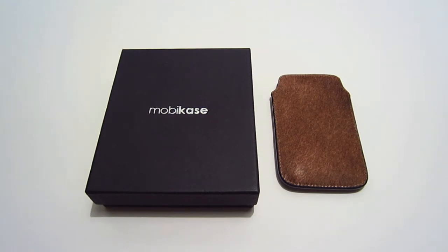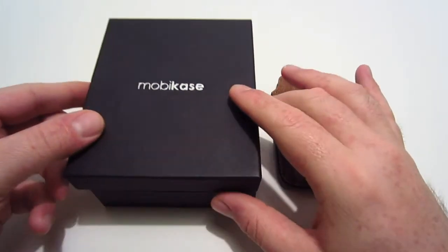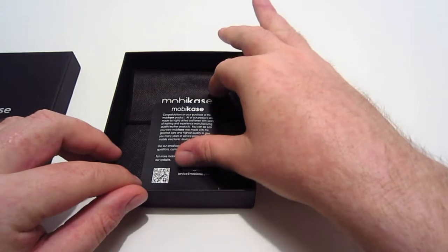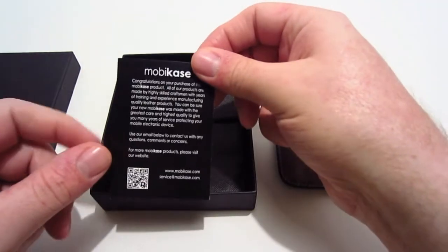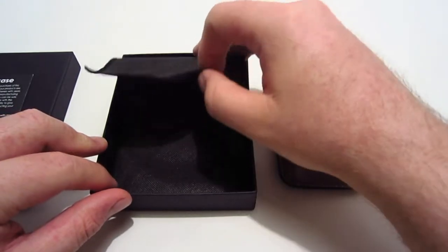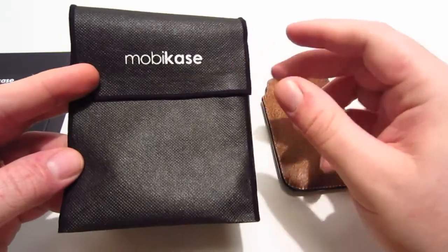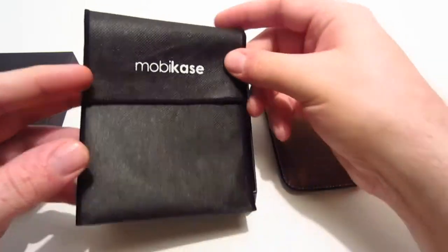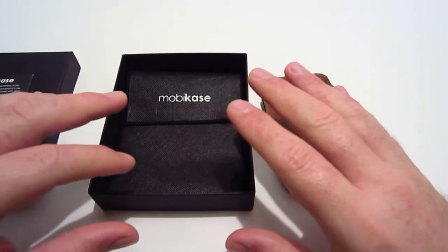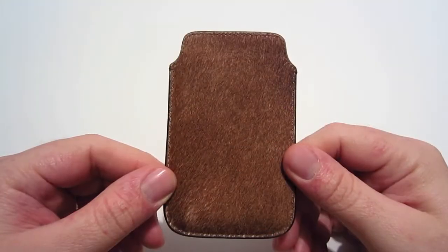As you can see, this is how the case was packaged. This is the box and it does say Moby Case on it. When you open the box, they have it packaged really well — there's a congratulations card for your purchase and a fabric-type sleeve for protection during shipping. I like little details like that when companies pay attention to them, so that's a nice touch from Tom Barrington.